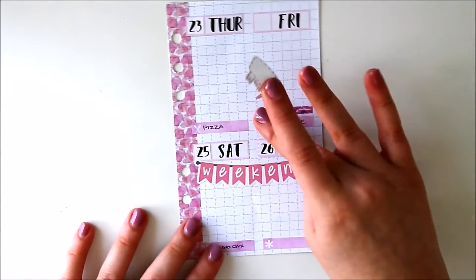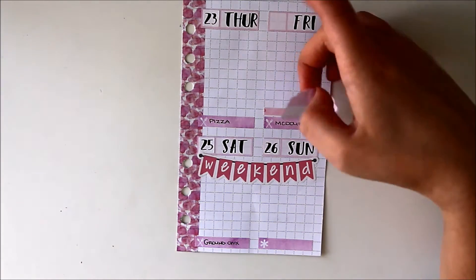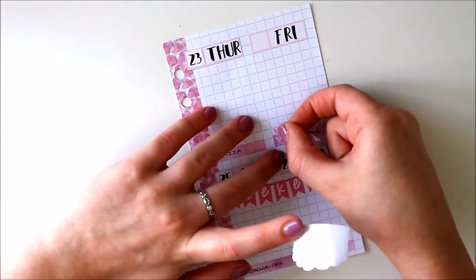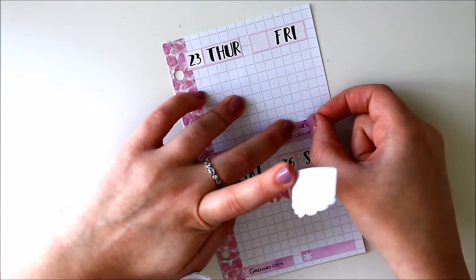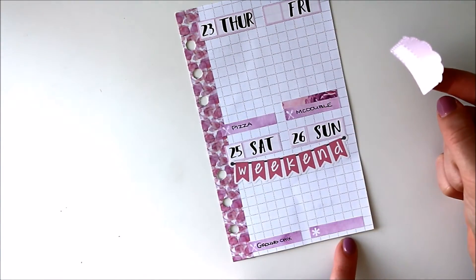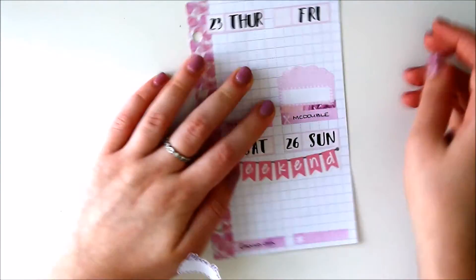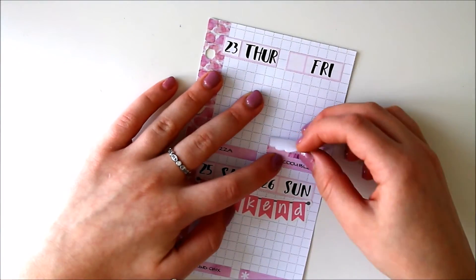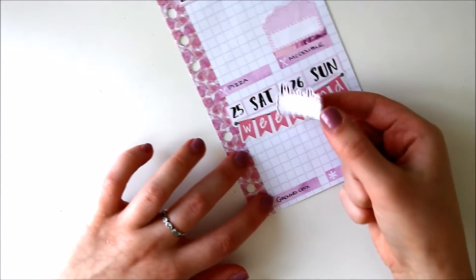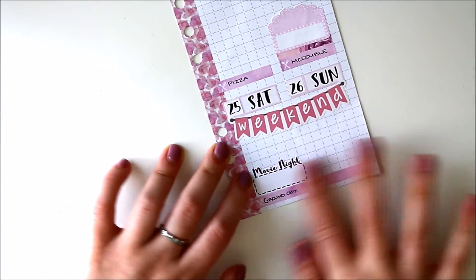I'm going to put the movie night sticker on Friday and maybe see if I can have some washi under it. On Friday I actually went to the theater, whereas on Saturday it was just like a movie night in. So for Saturday maybe I should put a movie marquee. I'm just going to put this washi right along the little meal sticker. Also as the week went on I was filling out what I ate that day just because I didn't want to forget. Clearly I forgot Sunday — I don't remember what I ate Sunday but I'll try to figure it out based on what my planner says.